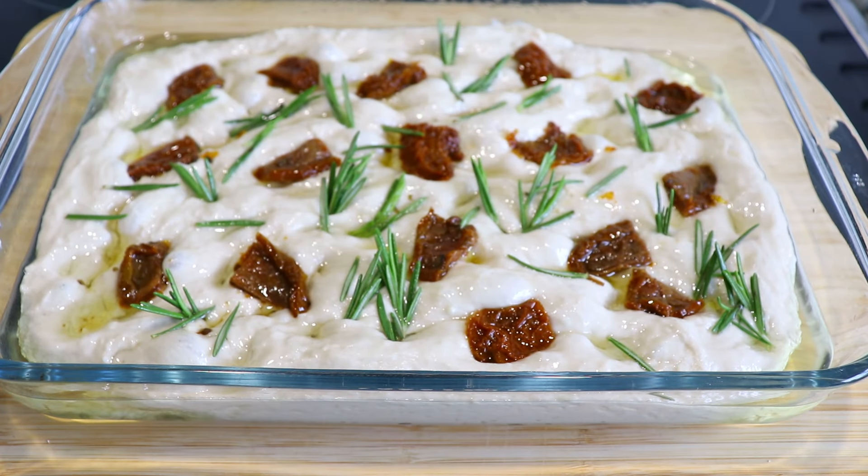Bake in the fan assisted oven at 200 degrees Celsius for 30 minutes.